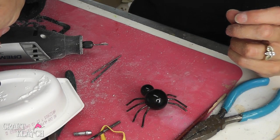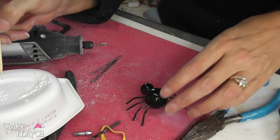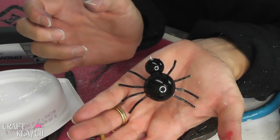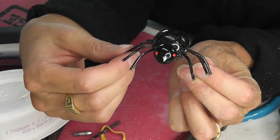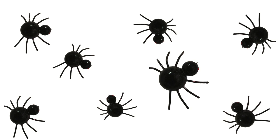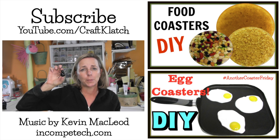We need to give this guy some eyes. I'm going to use some multi-surface paint in red. I'll take my skewer stick and dot an eye on each side. And now he's all done — you have a cute little spider charm for Halloween. He doesn't look mean at all.